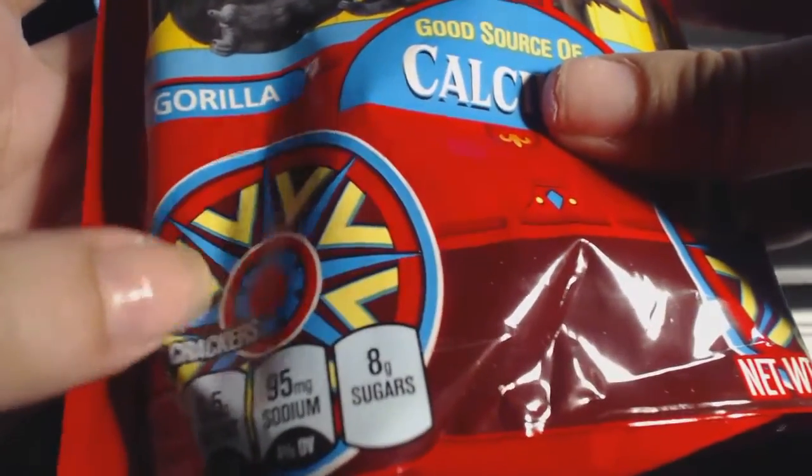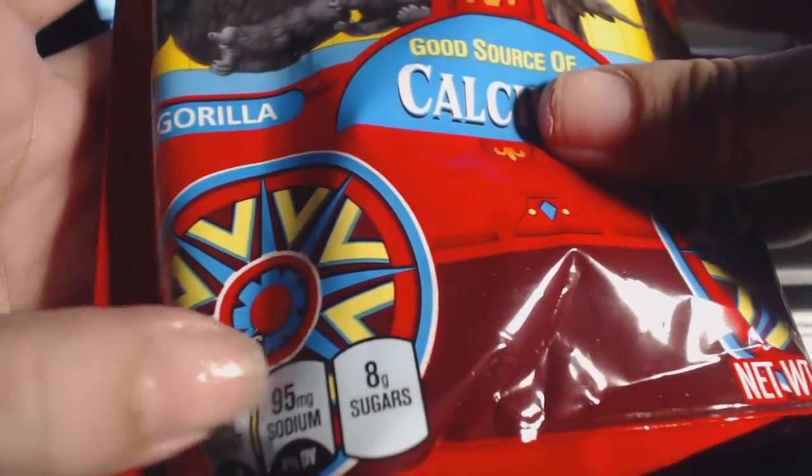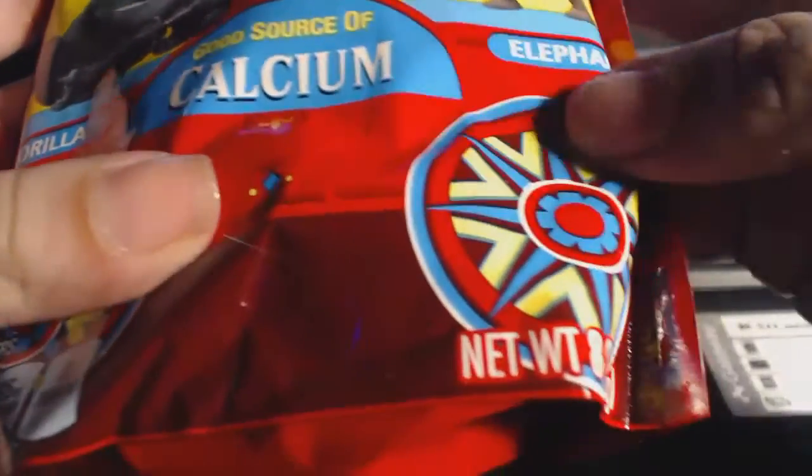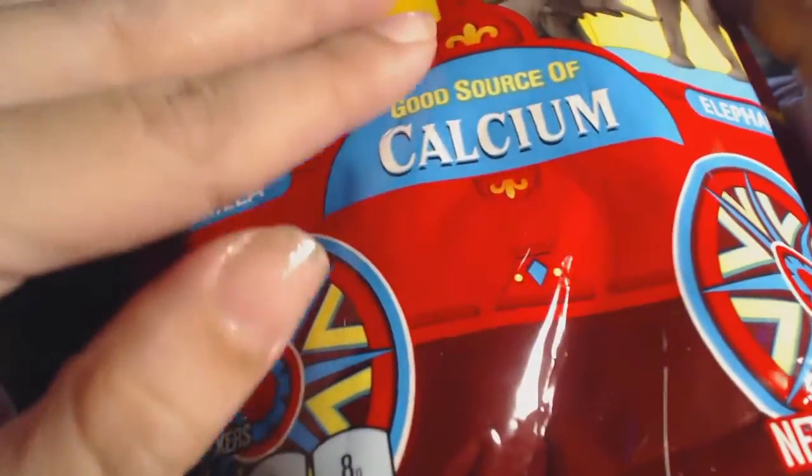I have tried a couple of different animal crackers and I should be able to compare them to this one.